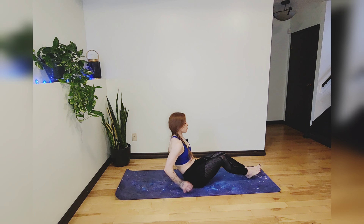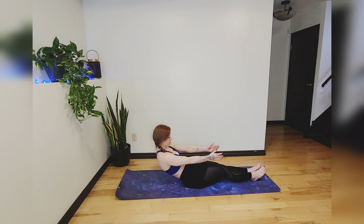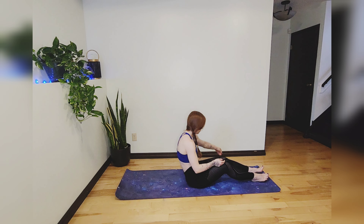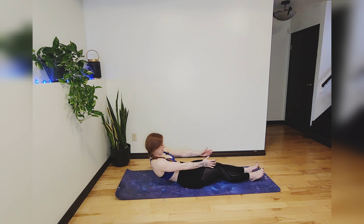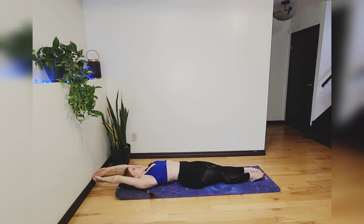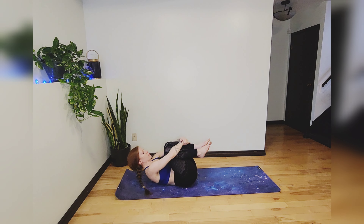Straighten your legs and roll down onto your back one vertebrae at a time — nice and slow, the slower the better. Extend your arms overhead and get a nice deep stretch pointing your toes away from your fingers. Bring your knees up to your chest, wrap your arms around them, and give yourself a nice big hug — first for coming to the mat today, and second because it feels nice.